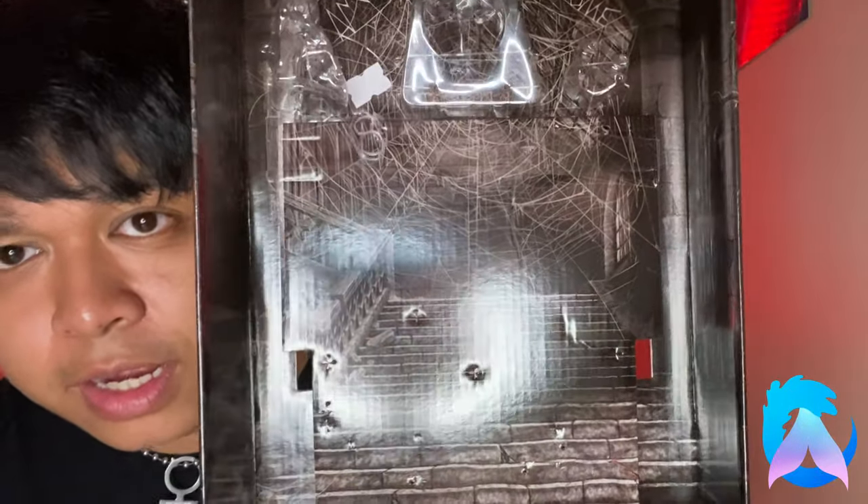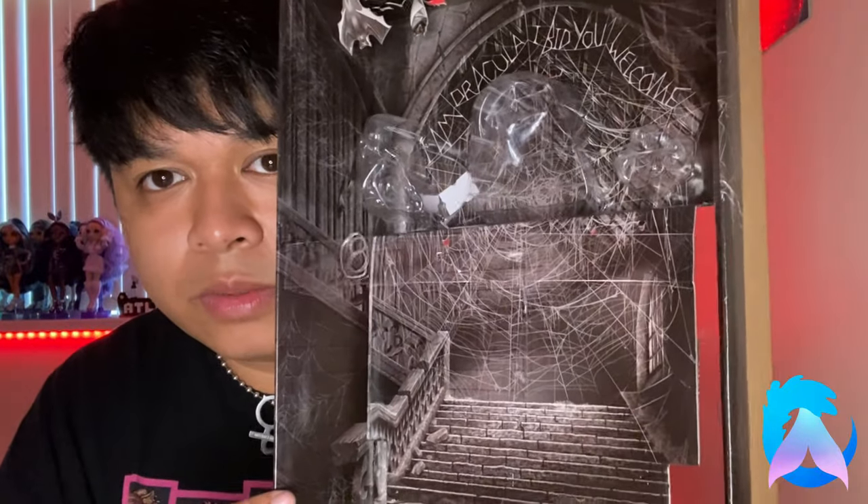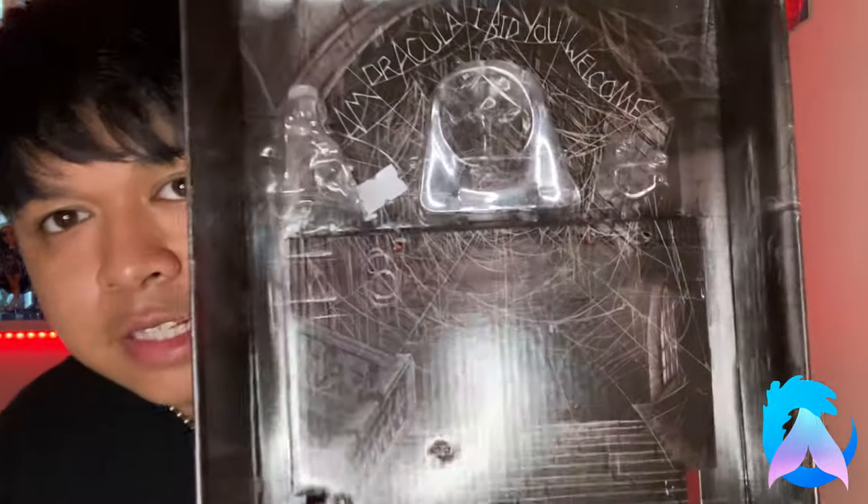Let me show you what the inside of the box looks like after you take her out. You can see Castle Murnau in its entirety — the little hanging bats — and the staircase that Renfield walks up to meet Dracula. That's basically everything for this video! Let me know what you think about Dracula. There are also leaks of Cleo and Laguna — let me know if you're going to get them. Like, comment, and subscribe! And let me know: what's your favorite classic horror movie? Thanks for watching — I'll see y'all on the flip side, bye!